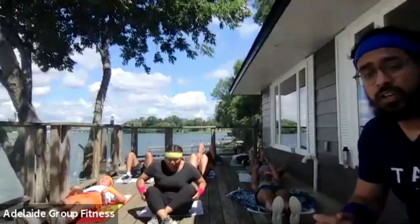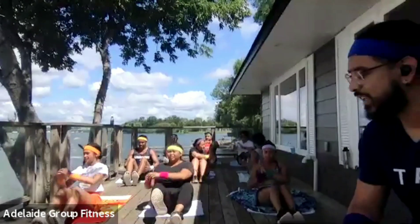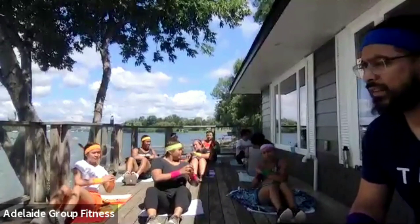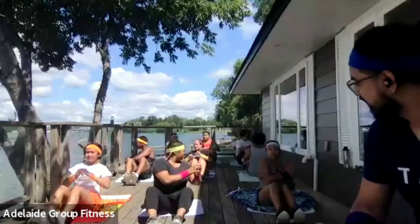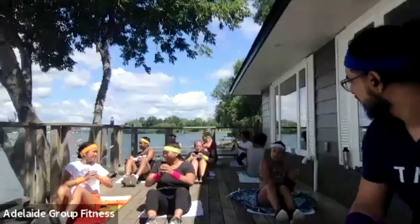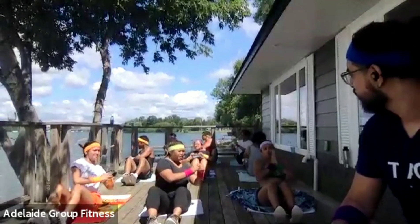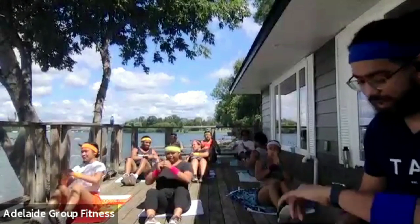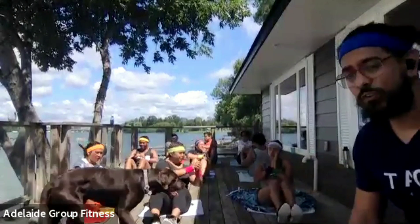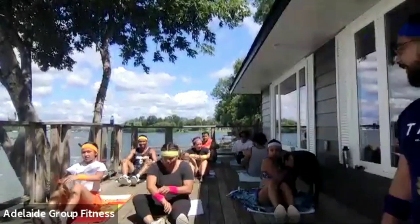Up into a V — doing our twists, last time. Ready, set, and begin. Let's twist. Stay tall. Good stuff. Push from side to side, control. You've got about seven seconds left. Keep those feet off the ground if you can — let's push through. Three, two, one, and break. Excellent work.